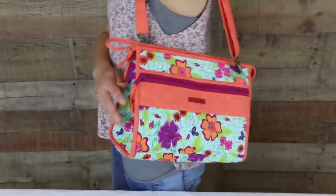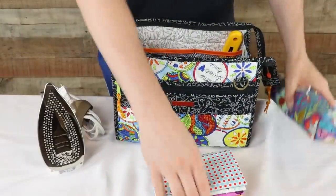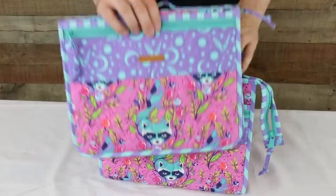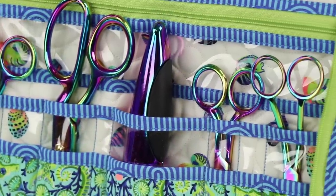As a day-to-day purse, as a diaper bag, to carry sewing supplies, or even for use in conjunction with our Running With Scissors tool case. That handy case is designed to store and carry rotary cutters, scissors, and more.